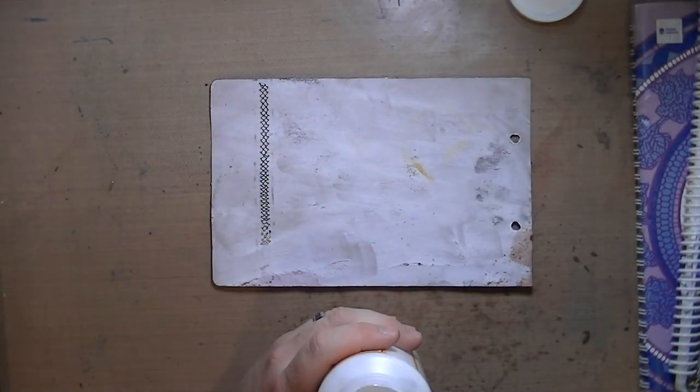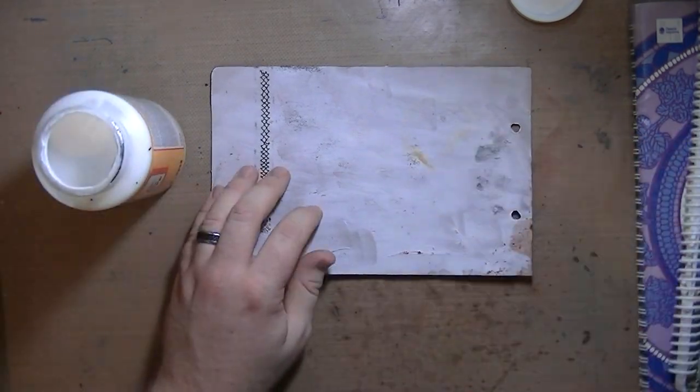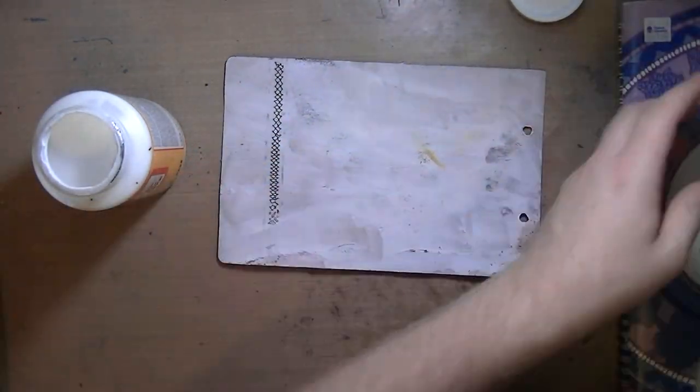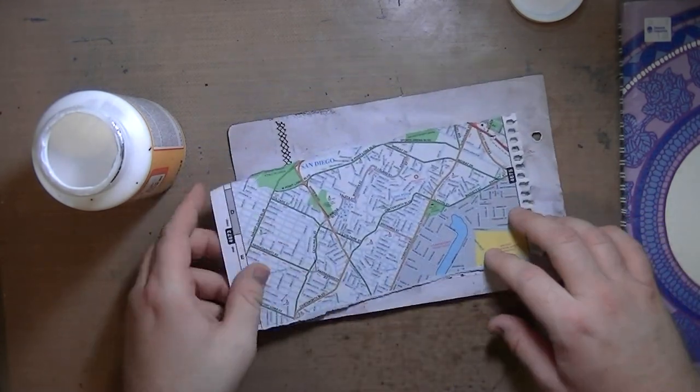Hello everyone! So here's the Freedom Art Journal page. If you haven't seen my Art Journal Flip video, I previewed this in that video, so you got to see a little sneak peek of it.